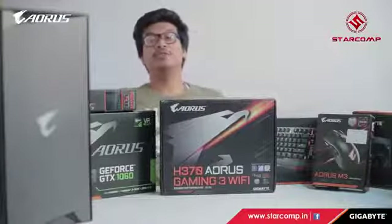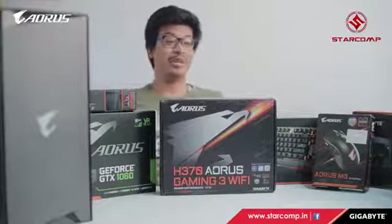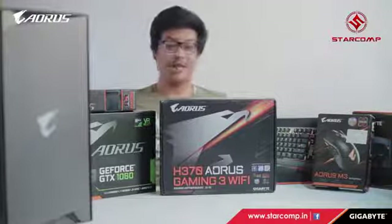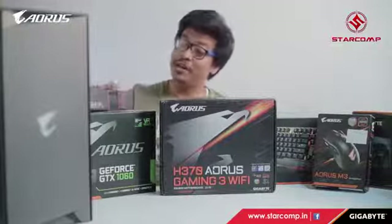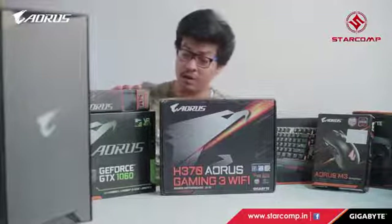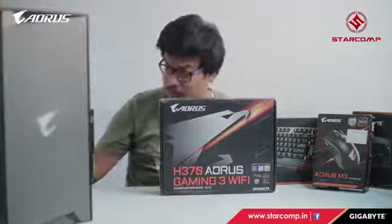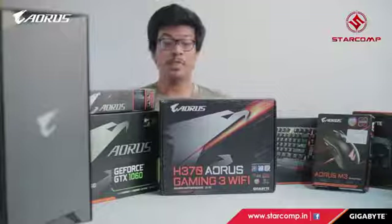Hello guys, I'm Trilokesh Bulwa from Starcomp, and today we have a surprise gift from Gigabyte. We have a Gigabyte case cabinet — we'll get to the name in a moment. We have the mouse pad AMP 300 from Aorus, this is the Aorus GTX 1060, and this is version 2.